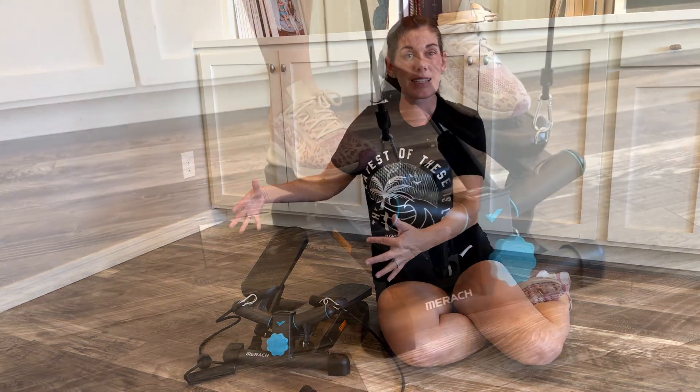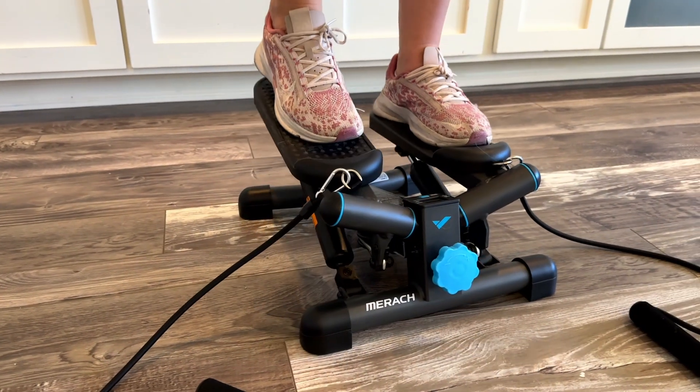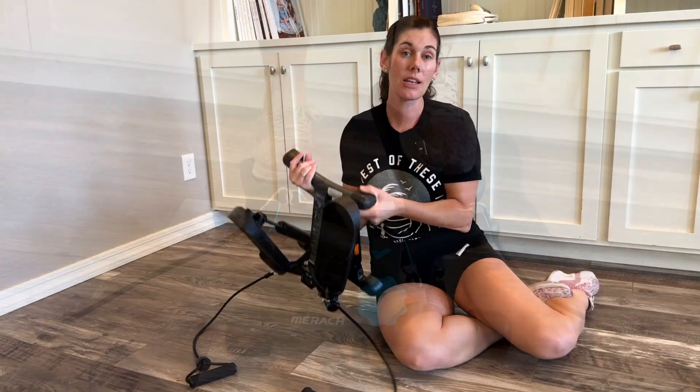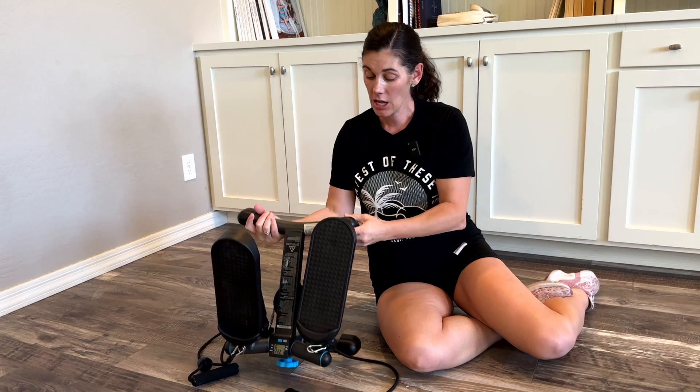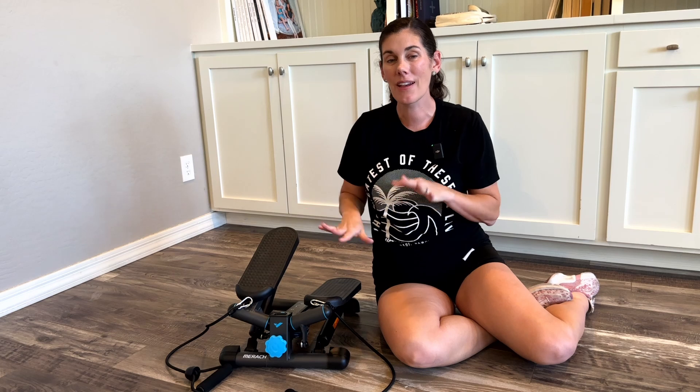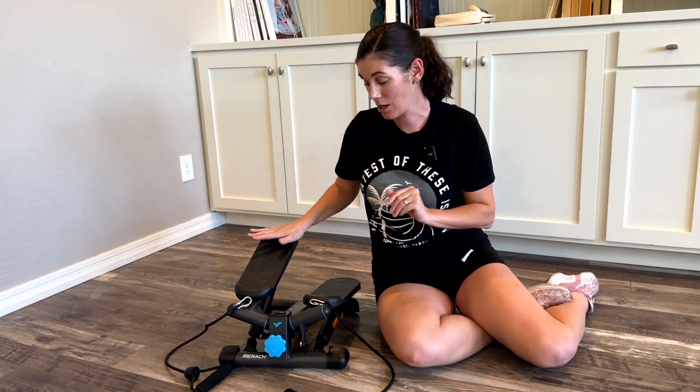It's great because it's nice and compact — that's the mini part of it. It only weighs 14 pounds, so you can easily take it to and from, store it in a closet, or put it under your desk if you have a nice tall stand-up desk, which is just a fun way to keep your body moving while you're doing your work.